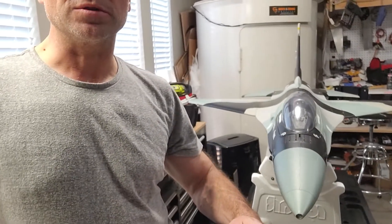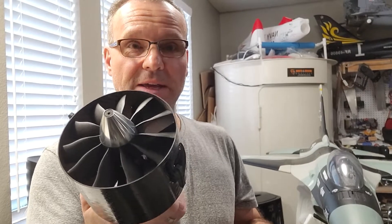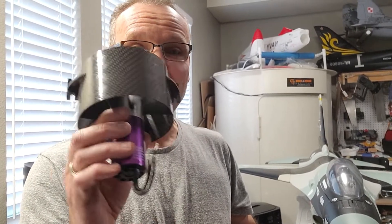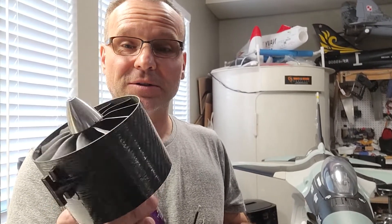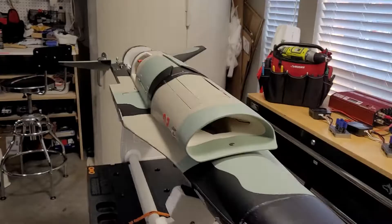Hello everyone, welcome to the Paul Z RC channel coming to you from my garage in Texas. This is the place where you learn with me how to improve our RC models and have fun doing that. Today's project is the HSD F-16, a 105 millimeter EDF that flies great. However, after owning it for almost two years, I'd like to give it a little more power and better performance at half throttle. I'll install a 110 millimeter jet fan with a Hacker motor and use the stock ESC, and there will be a flight video after this as well.